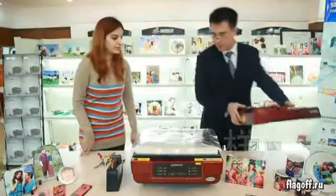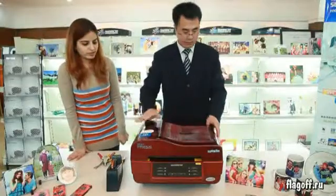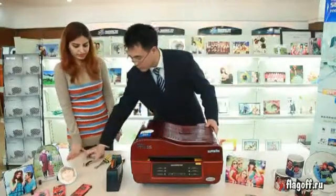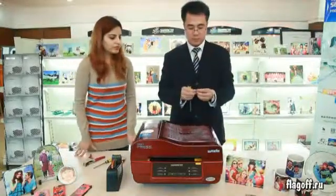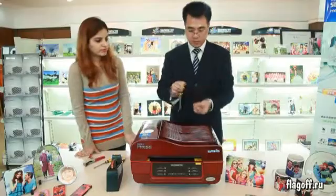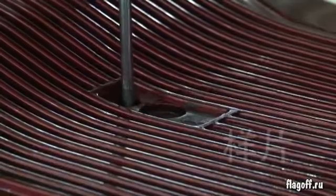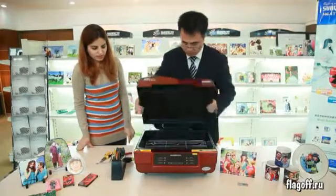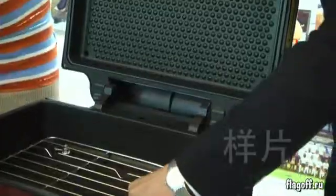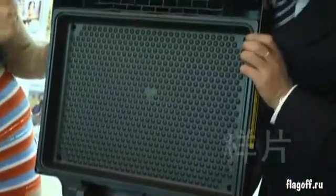After this process, you can cover it back and screw the screws again. The first one under the logo, and then the four screws back to the original position using a screwdriver.